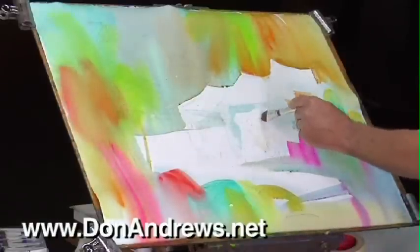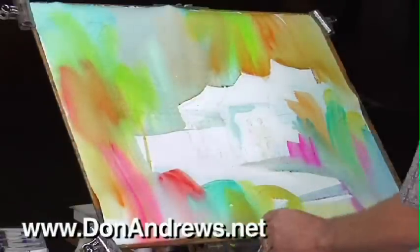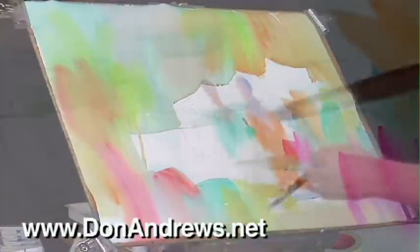The peripheral areas of the painting are kept out of focus, so they don't compete for the viewer's attention. The foreground of the painting also has a role to play. Its job is to lead you into the painting — not to be the interest, but to lead you to the interest.